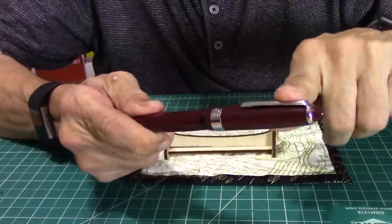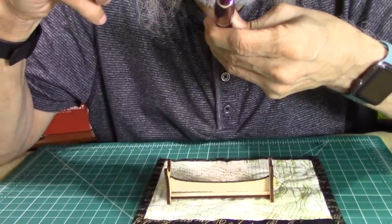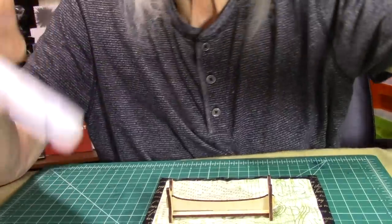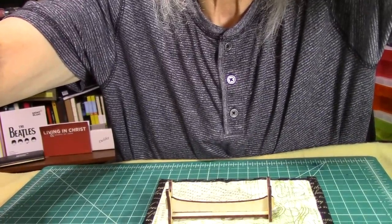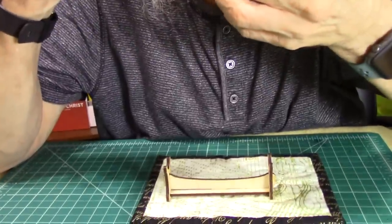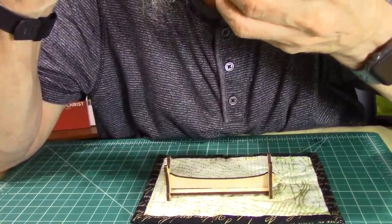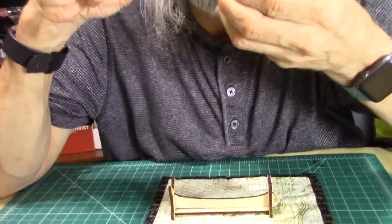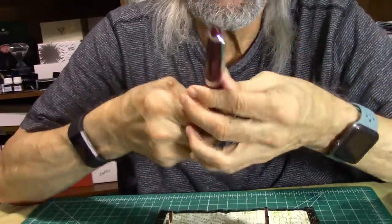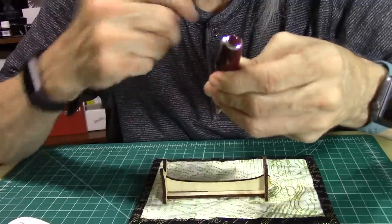Now let's look at the cap. The cap has an engraved band that reads 'Wality Registered.' There's also a sturdy clip that will keep the pen secure in your pocket.